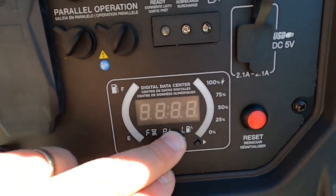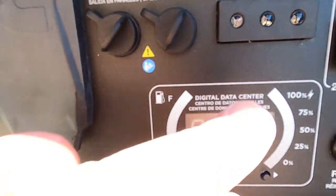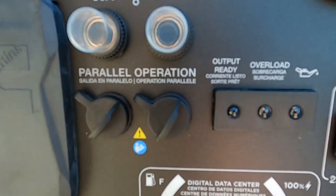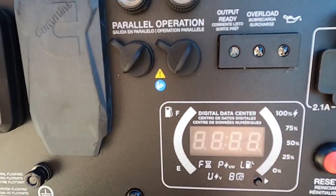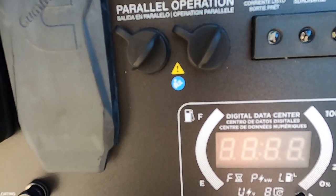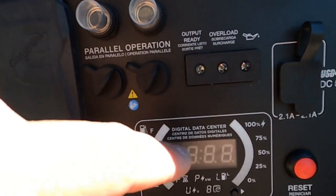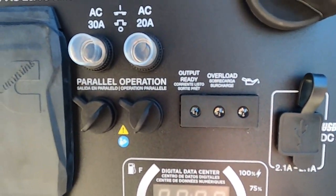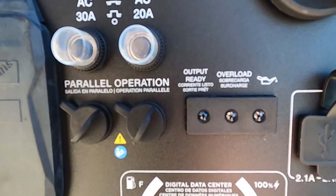This is the LED data center — all of the information that this unit will automatically calculate is going to display on these LEDs. What we get down here is the remaining runtime on the unit, what the power output is, the fuel level — how much remaining fuel do we have — what's the output voltage, and the lifetime hours that this unit has been running. Out here, this first LED is for output ready, meaning the unit has stabilized and is running sufficiently to hook up a load to it.